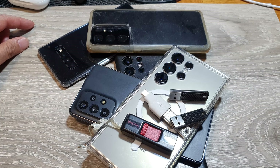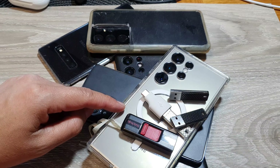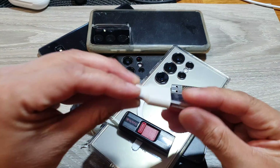Hey guys, in this video we're going to take a look at how you can backup your Samsung phone data to an external USB drive. Before we begin, you need to grab yourself one of these adapters.